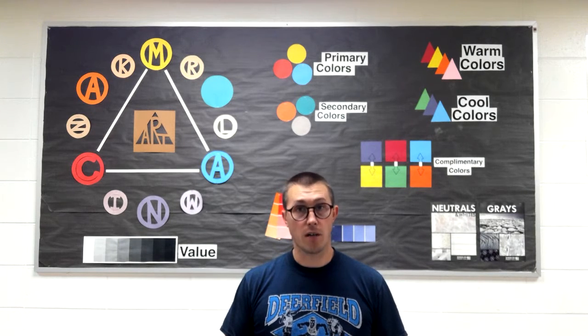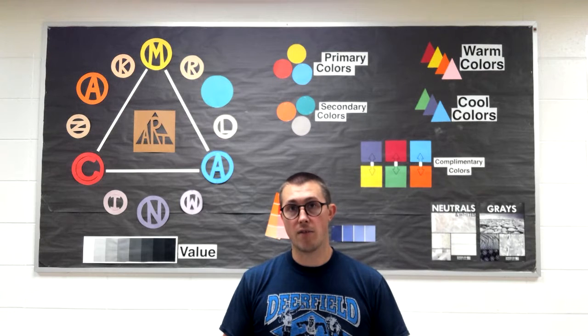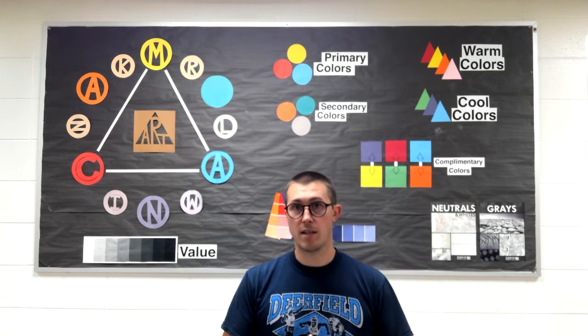I'm sure eventually you guys will be talking about primary colors, and those are red, blue, and yellow. Those three colors put together have a name — primary is the name for that. But we don't need to worry about that today.